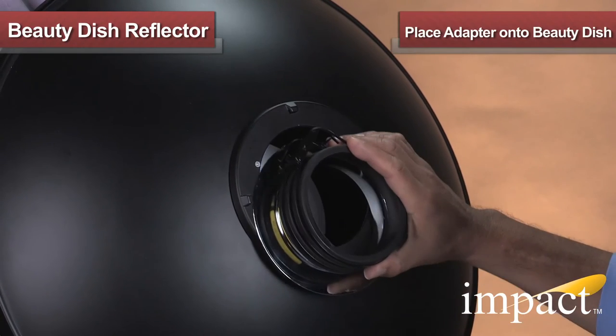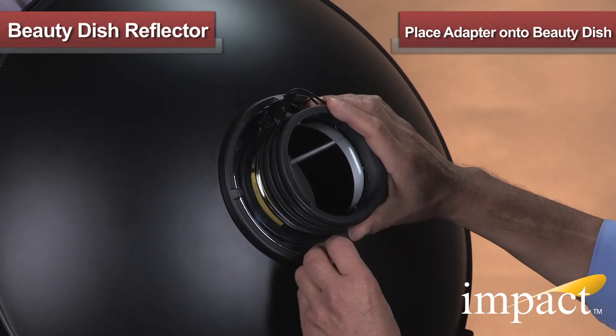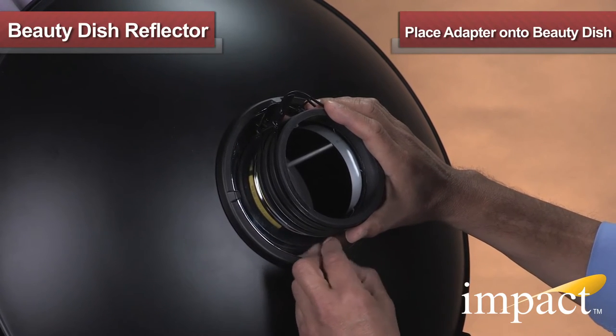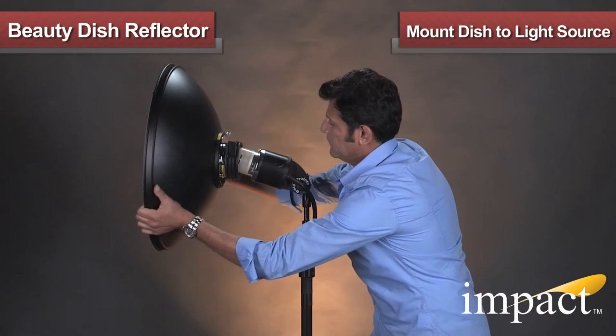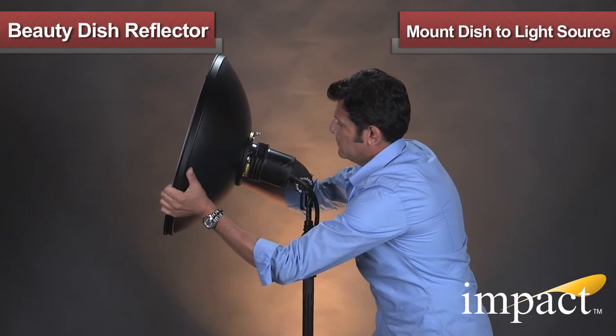Let's take the IMPACT Beauty Dish out for a test drive. We begin by first placing the IMPACT Beauty Dish Mounting Adapter onto the back of the Beauty Dish. Ensure that you have the correct mounting adapter for your studio strobe's reflector mount. Now you're ready to mount the Beauty Dish onto your light source.